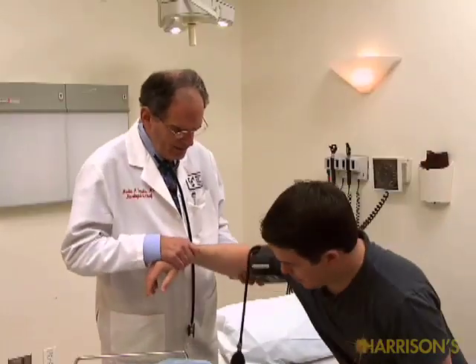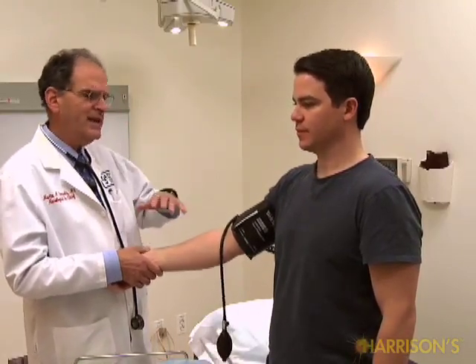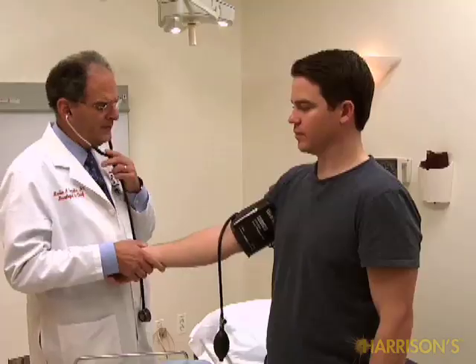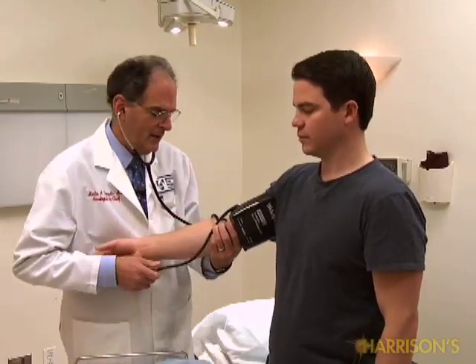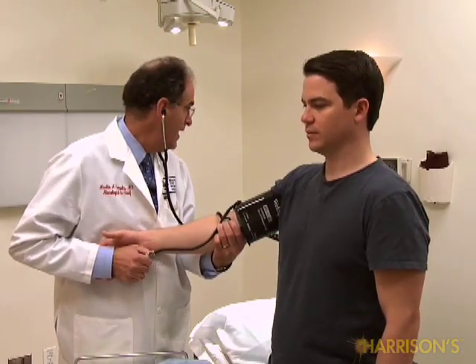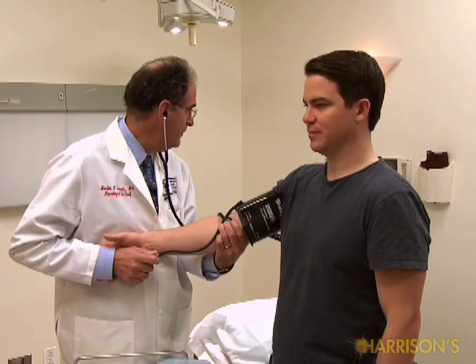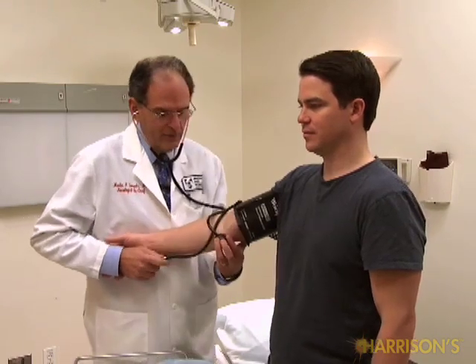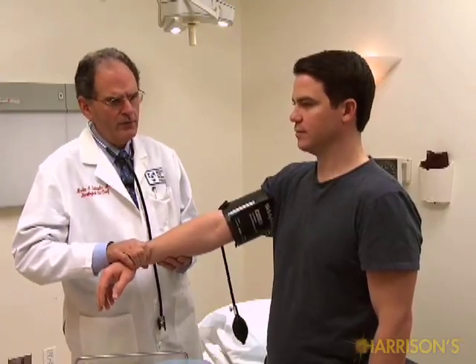Standing, the blood pressure is still about 106 over 64. His blood pressure stayed the same lying, sitting, and on standing. In reality, if the complaint had anything to do with dizziness on standing up, I would actually let him stand for five minutes and repeat the blood pressure and heart rate again, because some people don't develop orthostatic symptoms for a little while. In his case, I'm not going to wait for delayed standing.